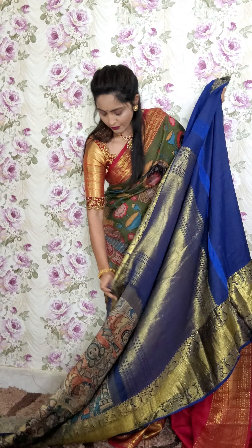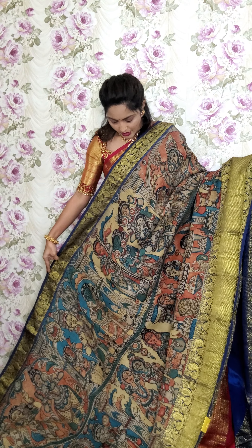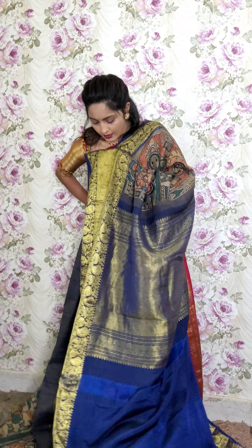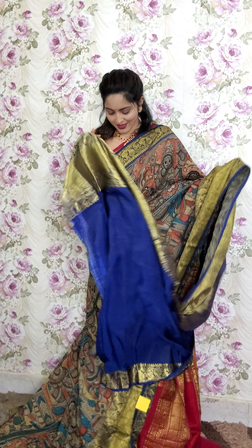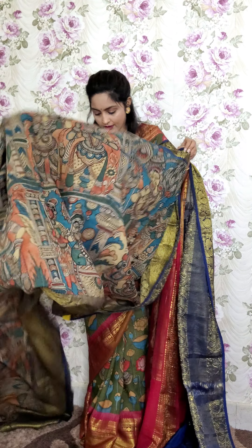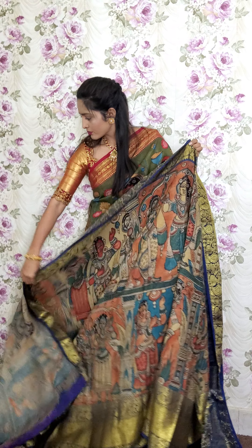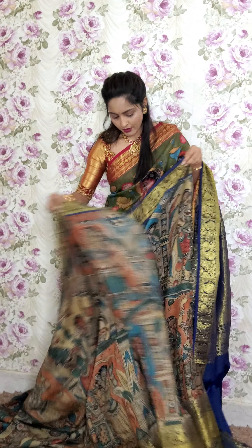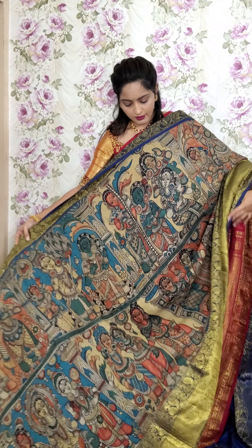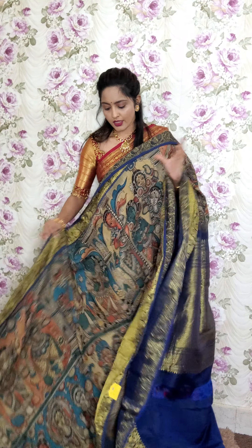The next saree is similar to a story — this is in Ramayana history theme. On a cream base we have done full figurines. The figurines structure has a blue border on either sides. You can see the pallu portion and the blouse piece. This is the saree look — all over the saree there are figurines. This saree is K10 and the price is 40,000. You can see the detailing of the saree.